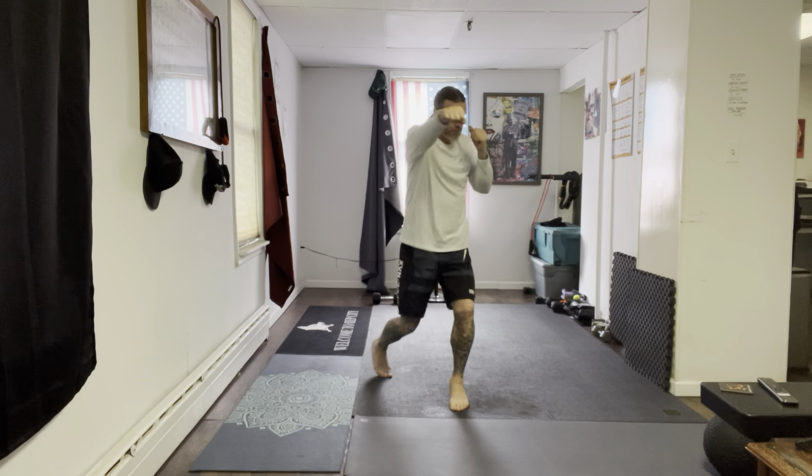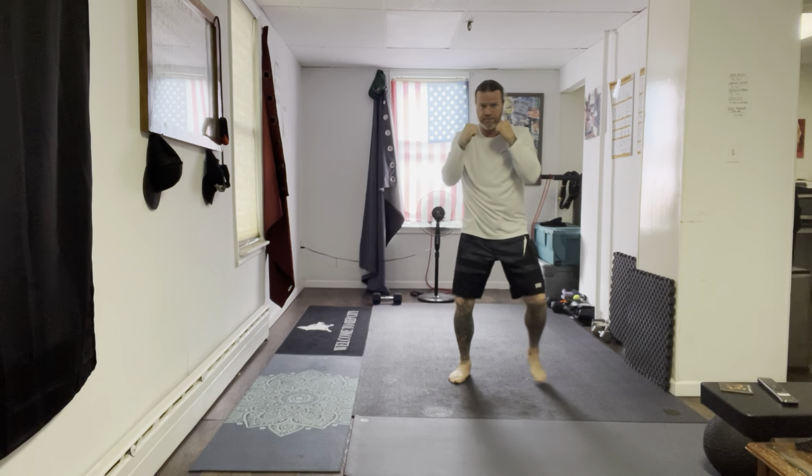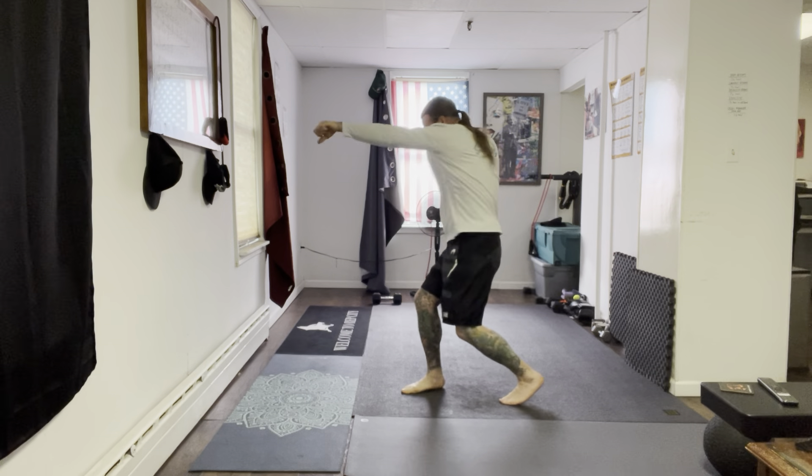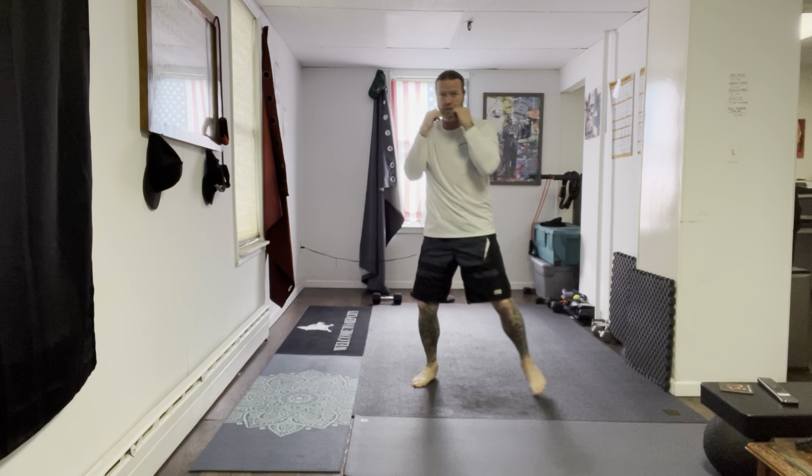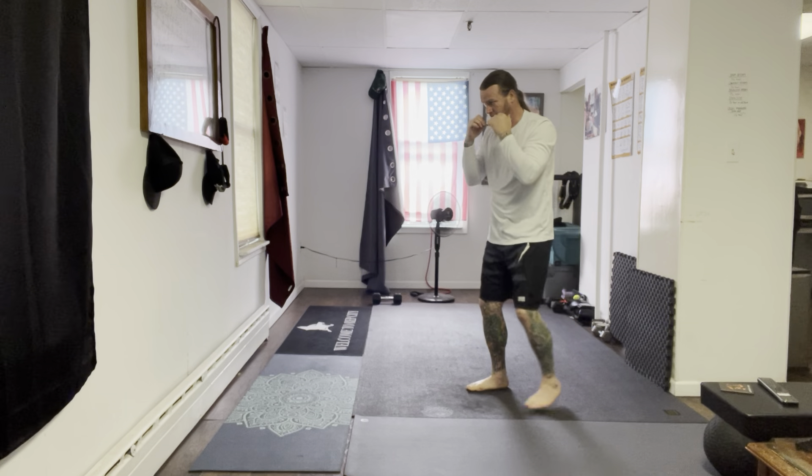Chin down as you punch. From here, you want to avoid having your chin come up as you punch. Jab cross — keep your shoulders down, chin down, and just punch straight down the line to your target.